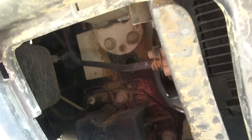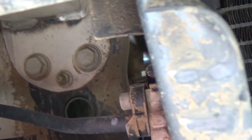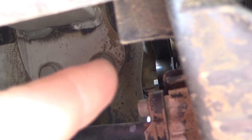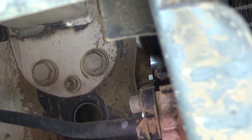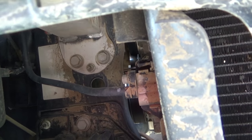In here, you will see the two bolts that you need to remove on the crash bar - right there and right there. They're a 15mm. It's not too horribly hard to get in there, but it's also not super easy.